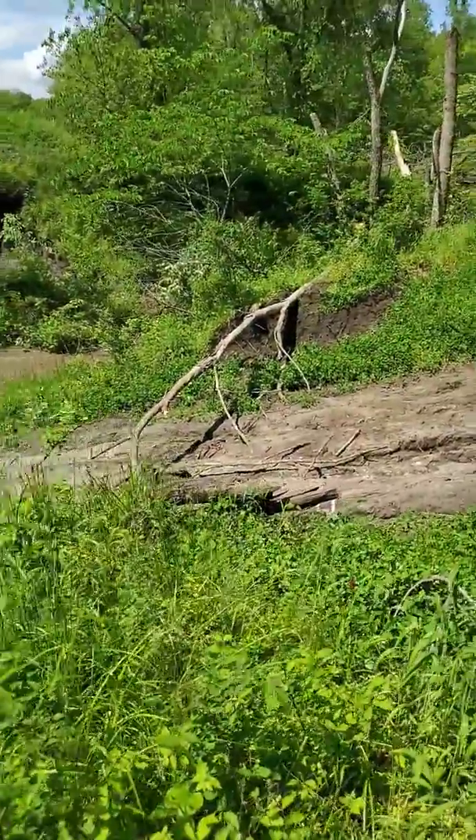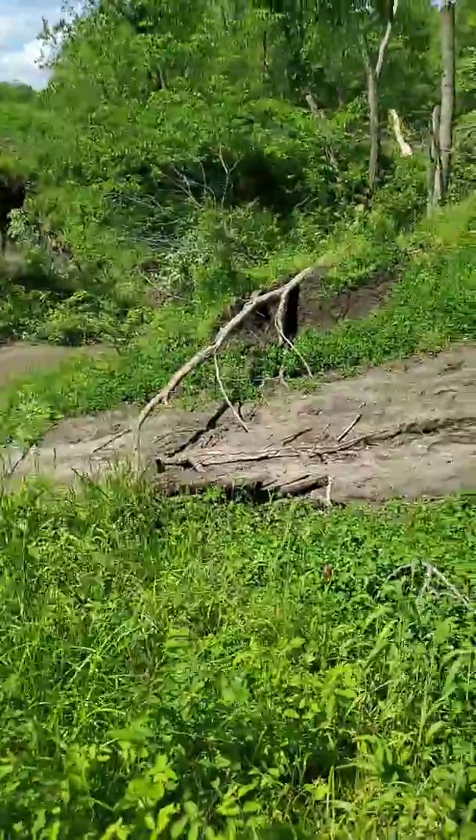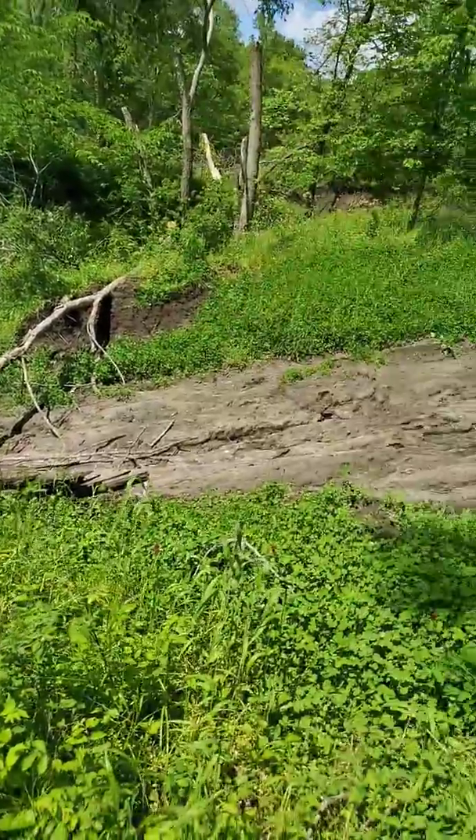I got a tree came down here in a storm — a small one — but I just left it down to remind people I didn't want people driving back here.